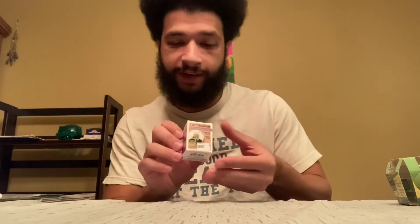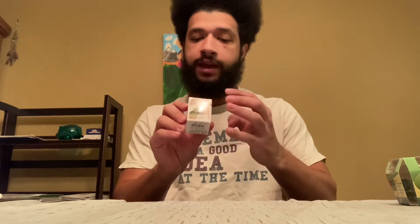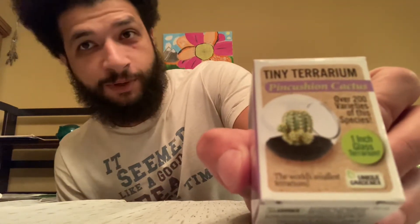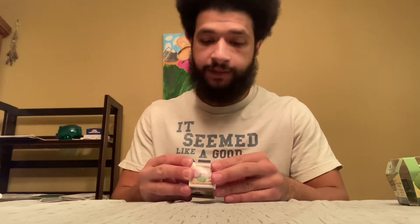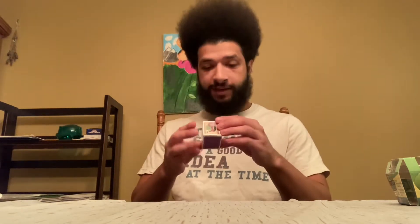This is Tiny Terrarium, and it comes from the brand Unique Gardener, and it's the world's smallest terrarium. Let me give you a close-up. Essentially, it's a very tiny ball that you're going to be growing a miniature cactus in. This is specifically the pincushion cactus. It lasts for two years, and they claim it's easy to grow. Let's see if we can mess that up.